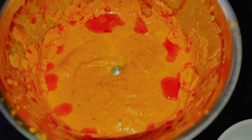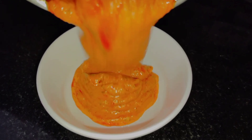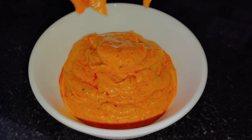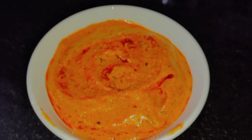Let's have a taste of pizza sauce. So we have homemade pizza sauce here. This is our pizza base.